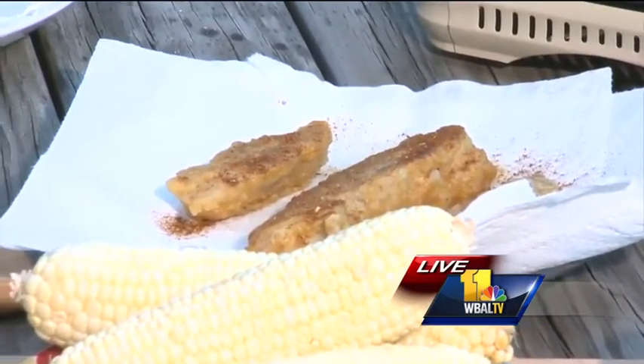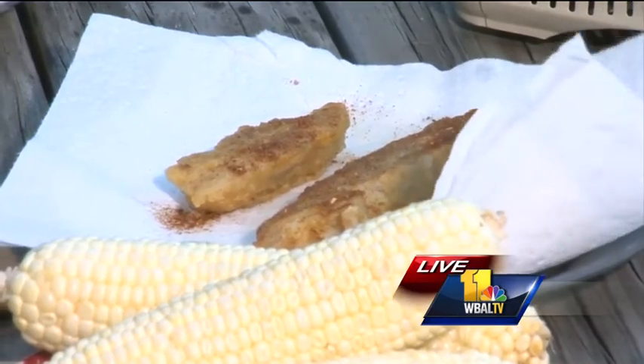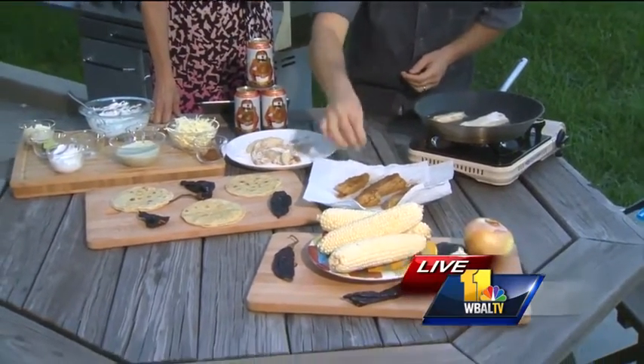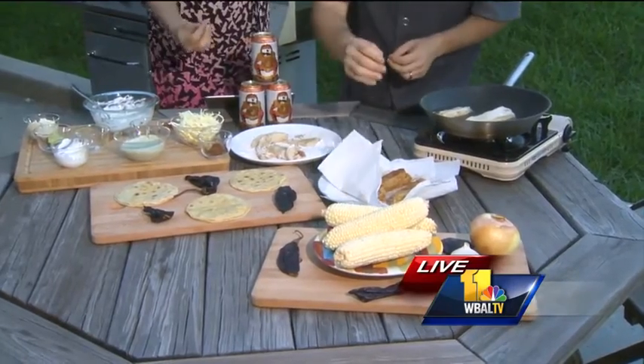That looks gorgeous. You did tell me you could do this with just a little bit of oil, so if you want to cut the calories you can pan sear this and that would be totally cool. So we've taken this fish out of the oil and we've taken some of this homemade taco seasoning and sprinkled it right on top. It smells so good, and you want to do that immediately when it comes out of the oil so it stays on.